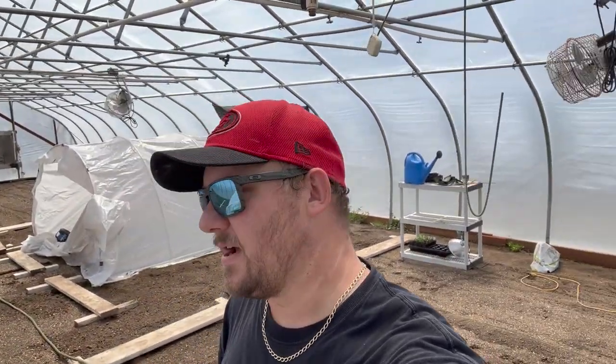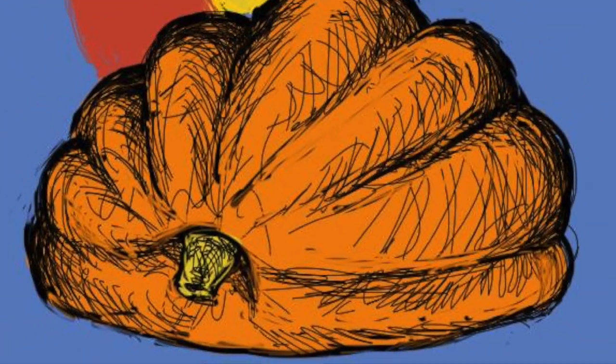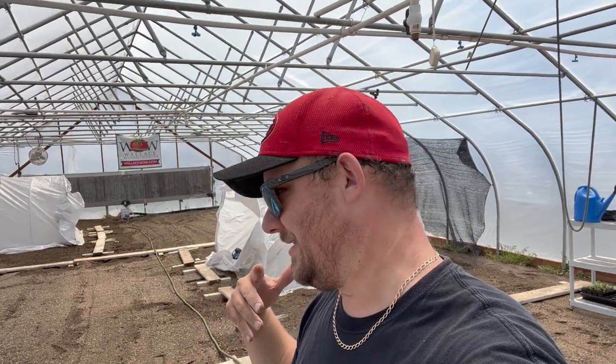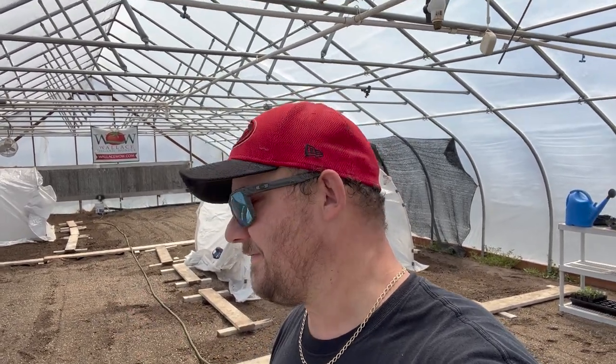Hey there pumpkin family, it's Chad from Colorado Giants. Today is May 5th. We're planting pumpkin plants at long last, so stay tuned! In case you didn't get the hint from all the other videos we've made to date, make sure you subscribe to the channel. My name's Chad.